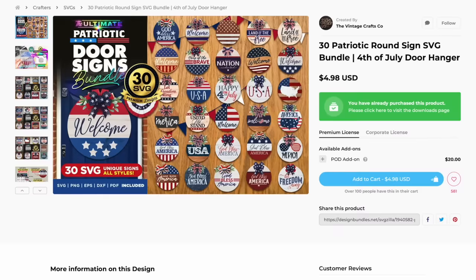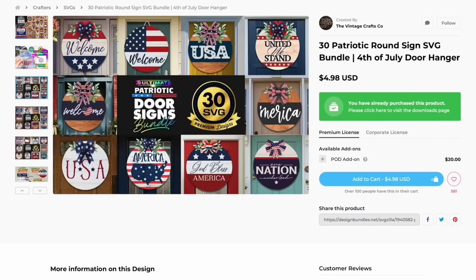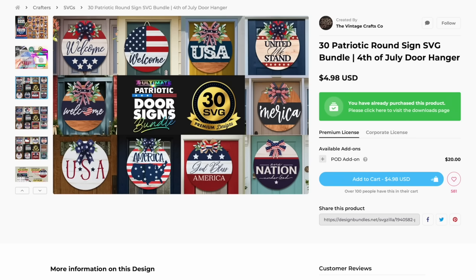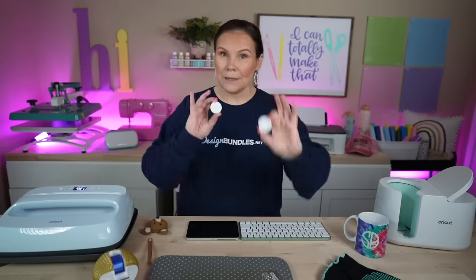Don't just think about these wood signs. There is so much more you can make with these files. If you make a wood sign, great. If you put them on a coffee mug or add them on earrings like I'm doing today, great — you're going to get a lot of bang for your buck. You could also use them as SVG with adhesive vinyl for a fun door hanger. There are some files you'd want to avoid for earrings — like ones that say 'welcome' — but everything else is fair game. I really love the glasses, the God Bless America ones, the USA. So we're going to head over to Canva to customize these and get ready to sublimate.